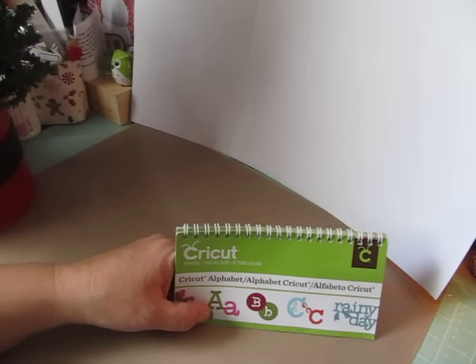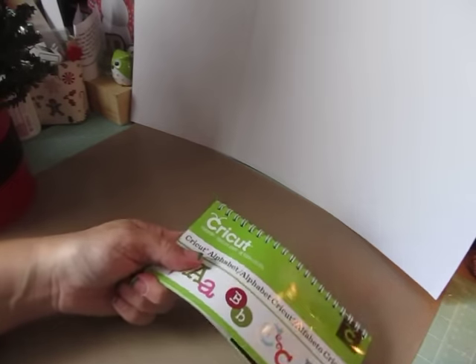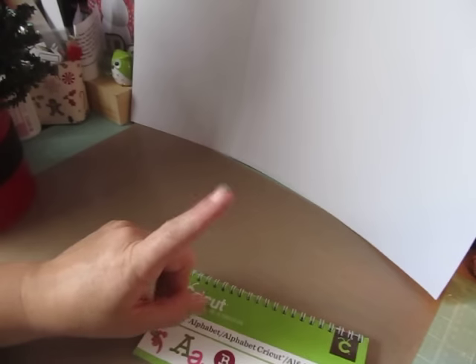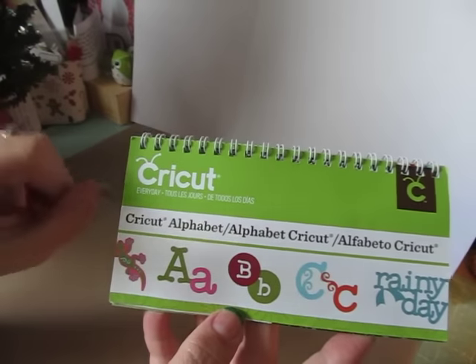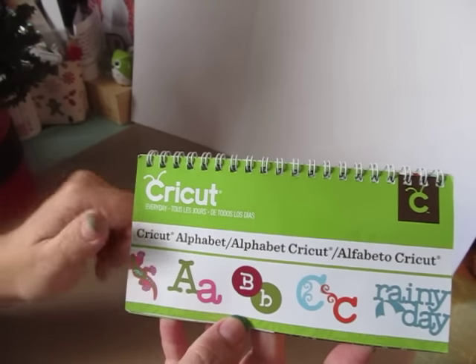For this project we were to upcycle a soup can, a coffee can, any kind of can we wanted into anything, and we needed to use at least one image. So I used the Alphabet Cricut cartridge. This one's actually already stored into my machine when I got it — I have the Cricut Expressions 2.